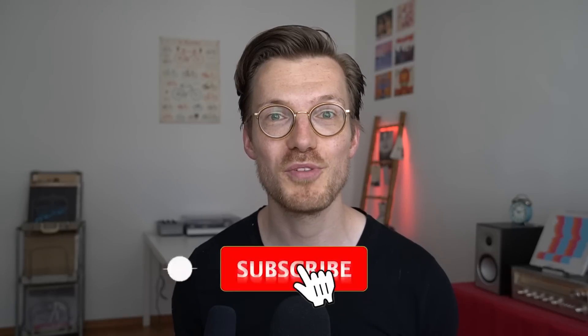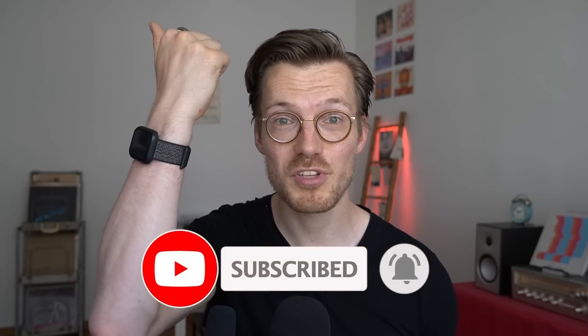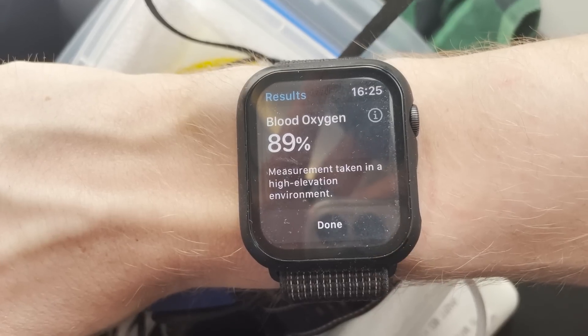This is really good and supports the accuracy of the Apple Watch's SPO2 sensor. The Apple Watch was able to detect lower oxygen saturation when the air pressure was decreased, and when we descended again, my oxygen saturation increased accordingly. But does the Apple Watch ever detect low SPO2 values when it's not supposed to — meaning at ground level?